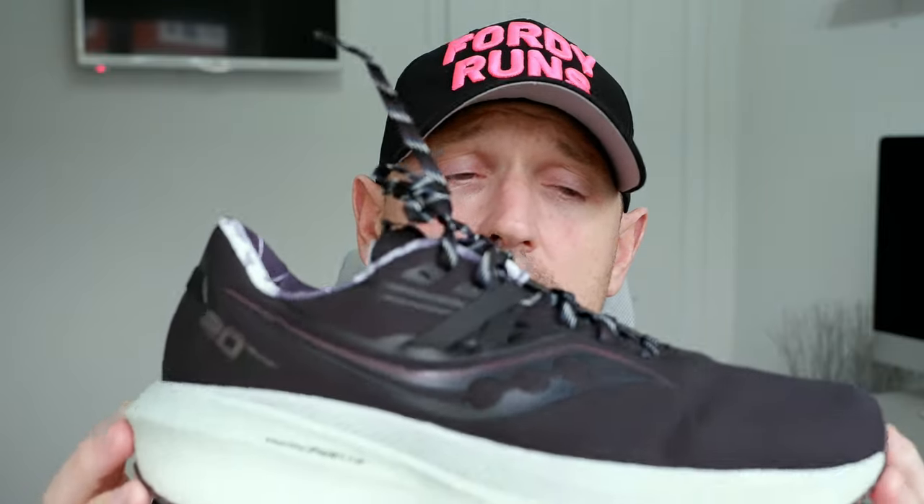So that's it from me — the Saucony Triumph 20 Run Shield. I definitely think if you're looking for a winter running shoe, especially if you've got marathon training on the horizon, this is one to have a look at.